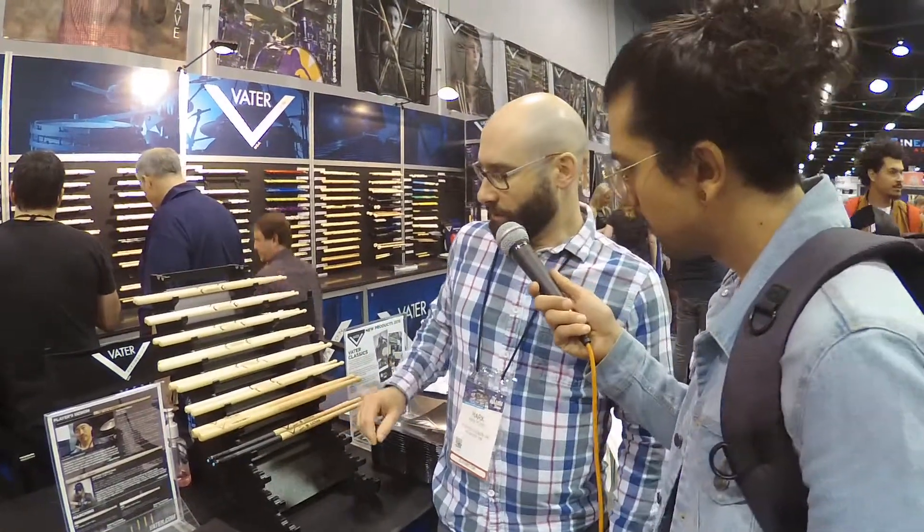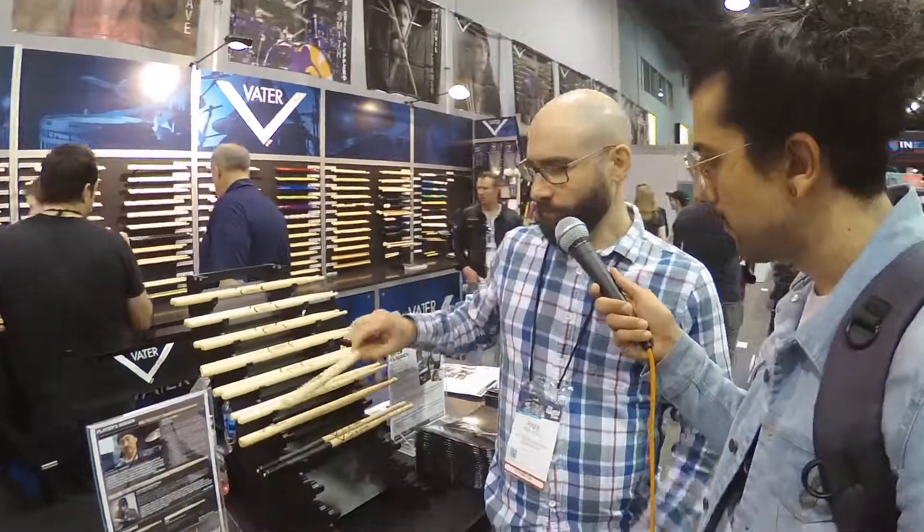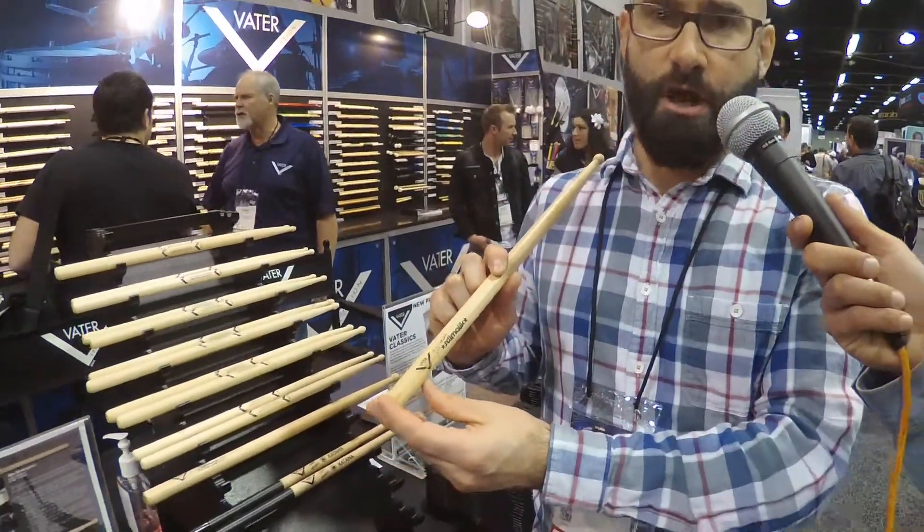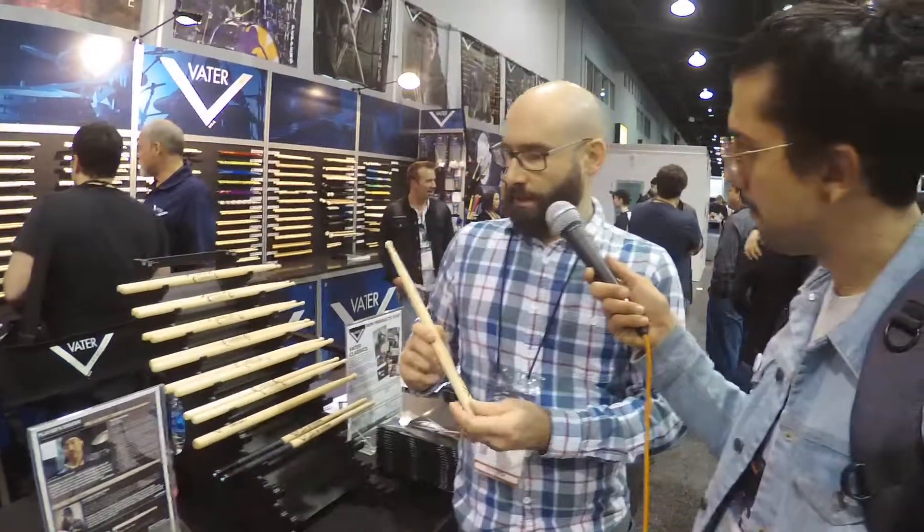We also came out with a couple of new artist models this year. SGJ Malik has been pretty much a YouTube sensation for quite a few years. He's a marching snare drummer and a heck of a trickster. If you look up SGJ Malik on YouTube, you'll see some pretty insane snare drumming tricks as well as some insane chops. We finally partnered with him and he came out with his own signature stick. If you're a fan of marching and what he does, definitely check it out.